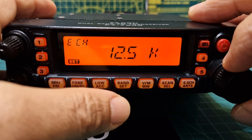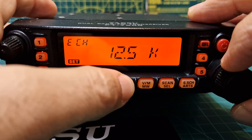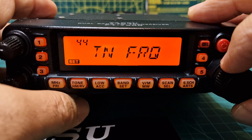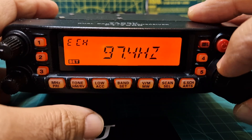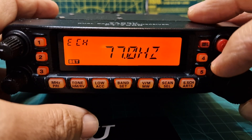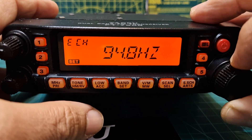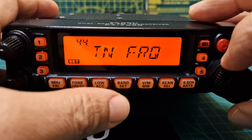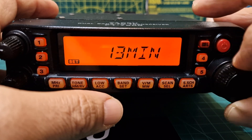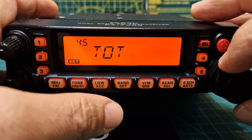Number forty-three is your step frequency — I always put it on 12.5 kHz. Number forty-four is tone frequency — important when setting up a repeater. A common one is 94.8 Hz or 77 Hz; 77 Hz is common on 70 centimetres and 94.8 Hz is very common on two metres.